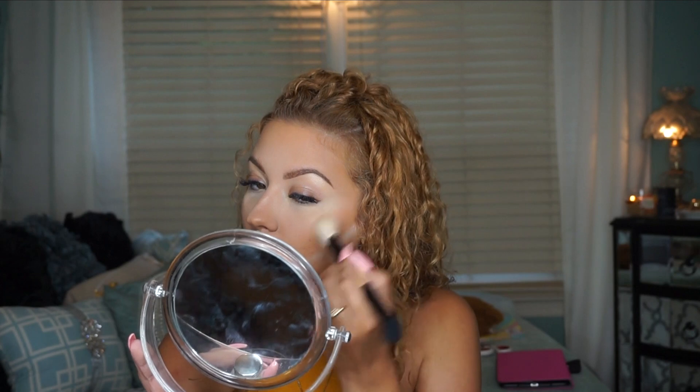Now moving on to blush — I'm using MAC Warm Soul. It's a shimmery blush but so pretty for a summery glow. It's literally the only shimmery blush I ever wear; I hate shimmery blush on me but this is the one I can get away with. I heard they switched the formula so I'm not sure how it is now, but it's very pretty. I'm applying it right to my cheeks and then wiping away the extra baking powder.